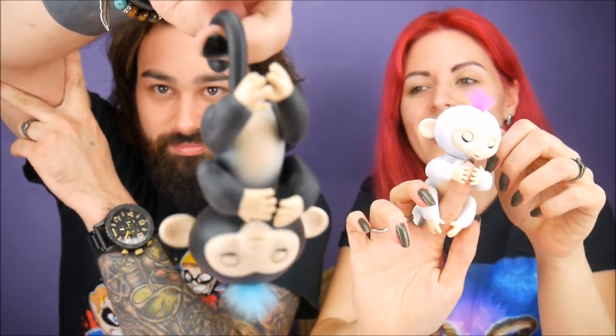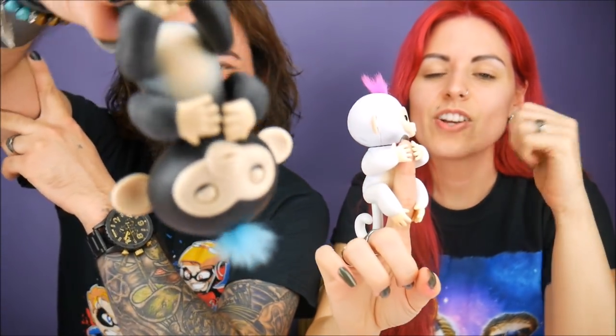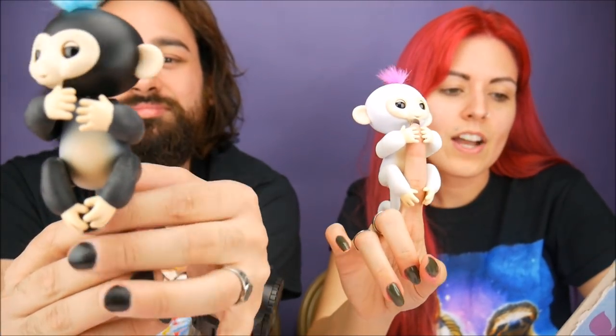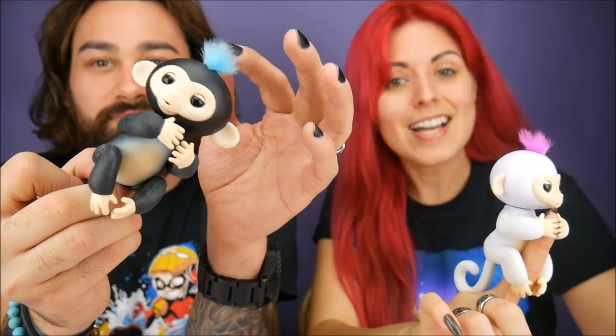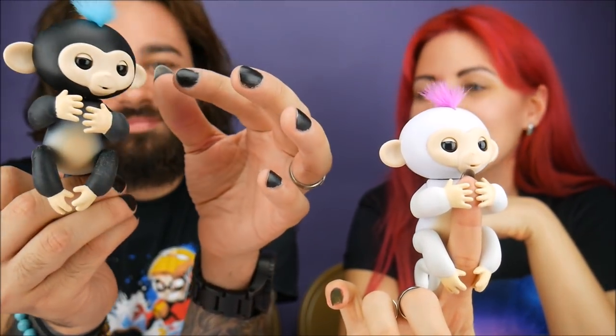They're really cute. Thank you all for sending us these. If you guys want hours of monkeying around, look for Fingerlings. I did see them on Instagram and Toys R Us — you can get them online if they're still available. I know they've been selling out. If you go back to our Toy Fair video, they were planning on releasing a unicorn and a sloth. I will be buying the sloth the second it comes out because I love sloths.